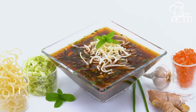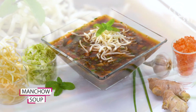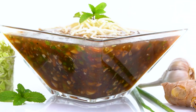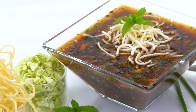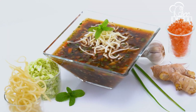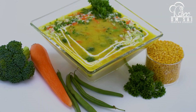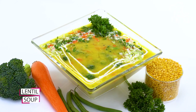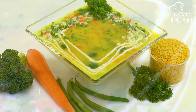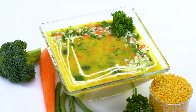Then we have covered manchow soup — the taste is so good that it feels like you are at a restaurant. You can see the thickness and color — it is amazing. After this, we have made lentil soup. This soup is full of protein. If you drink this soup, it is enough on its own.